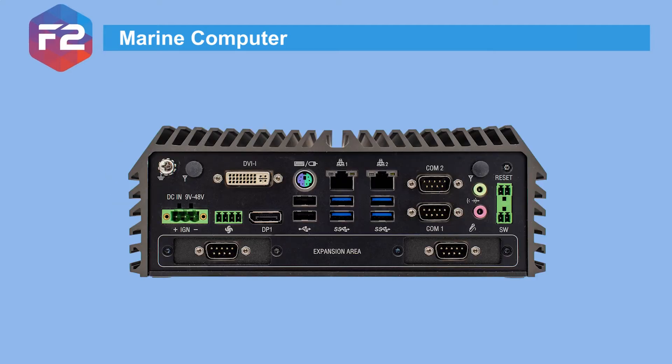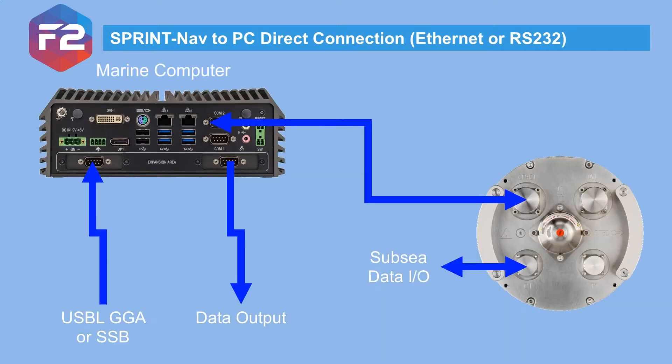Sonodyne's marine computer uses an 8th generation i7 processor and has 4 RS232 ports, 2 ethernet ports and 7 USB ports, which is enough for a typical single vehicle USB-L aided INS setup.